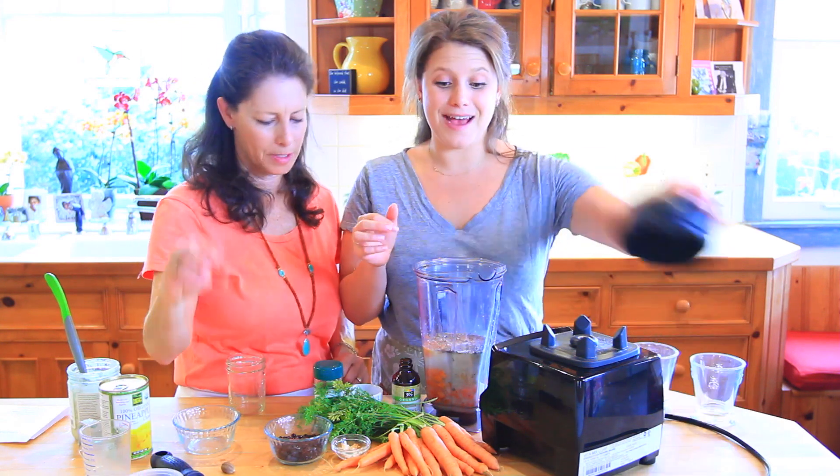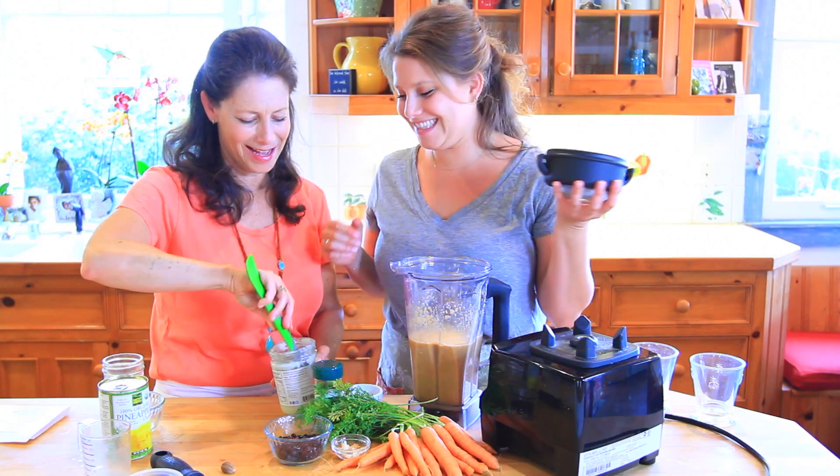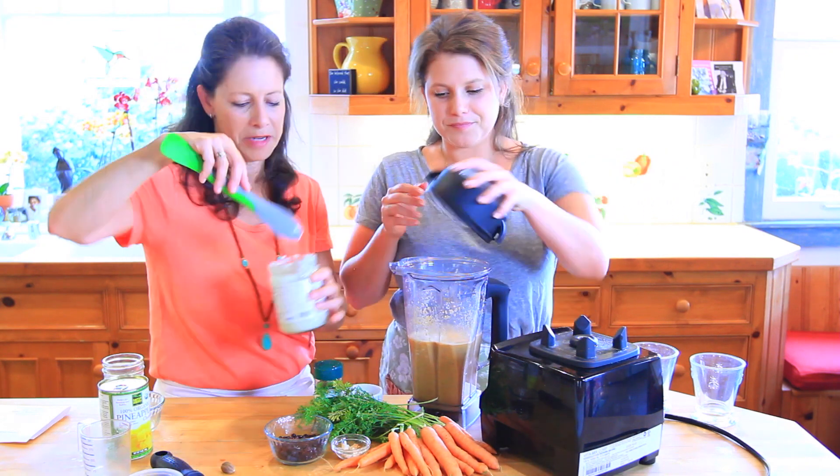Add a pinch of salt and that's it — then we blend it up. Oh wait, we forgot the fat! We need the coconut mana — add about a tablespoon or two, however much you like. Now we're ready to blend.